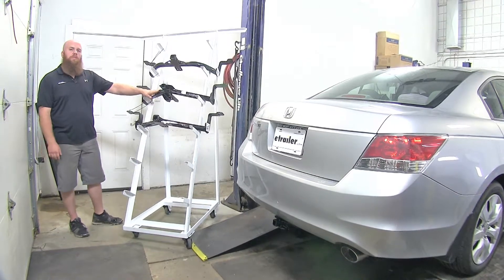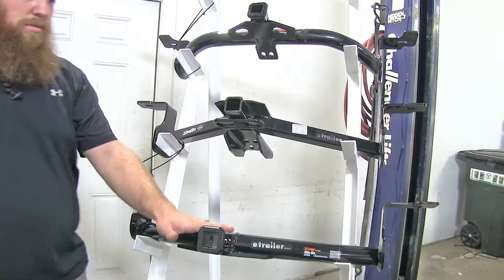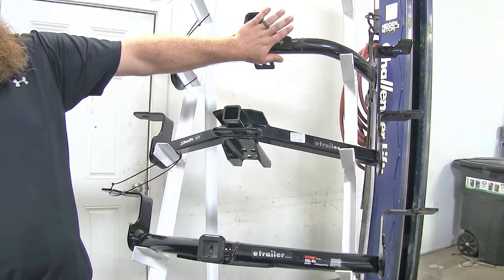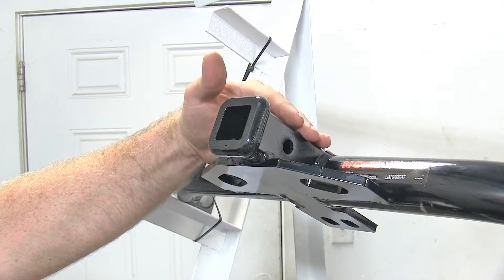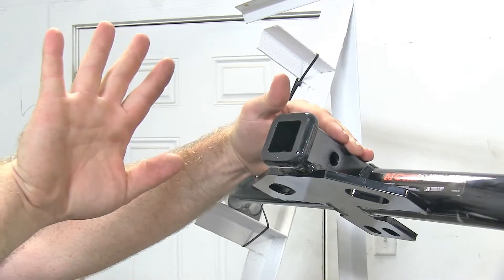The biggest difference between these three hitches is that the two lower ones have the angled style cross tube, but the top one has the rounded style. With the frame difference, this top Curt is going to give you about an inch and a quarter more clearance away from the rear bumper of the vehicle with any accessories that you may use with it.